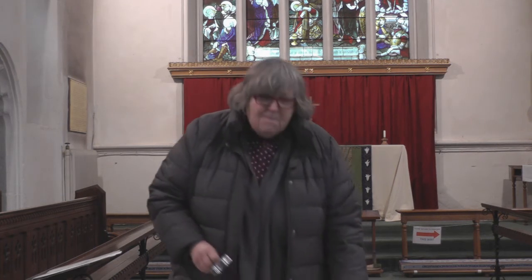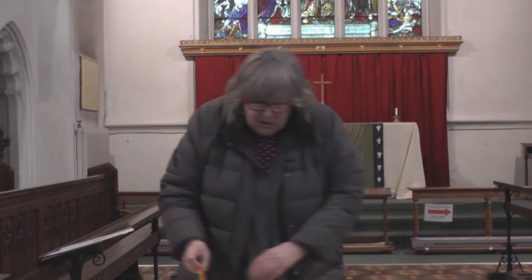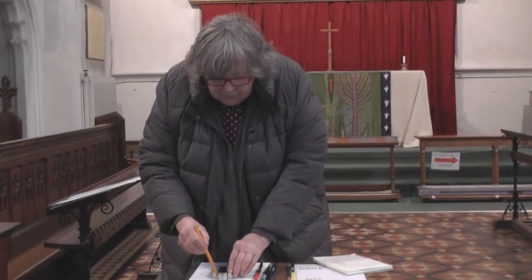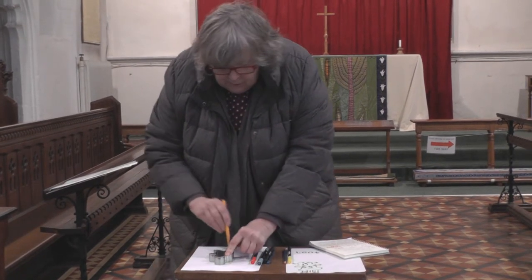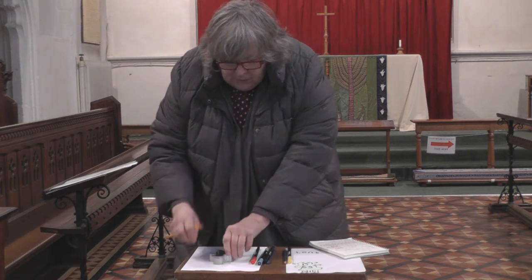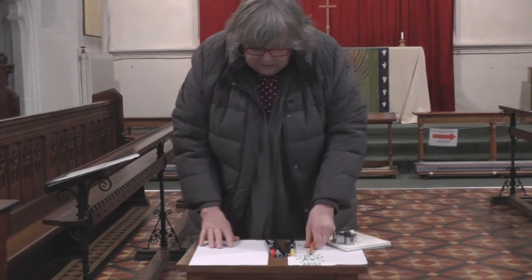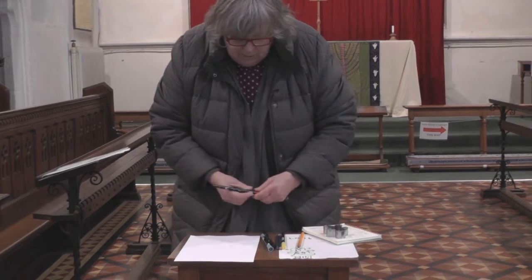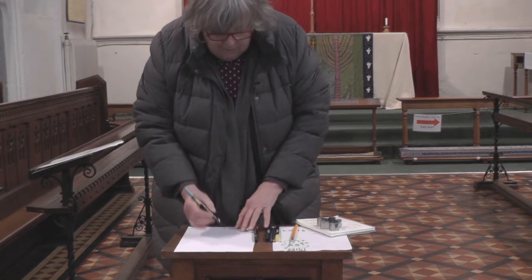Let's think a bit about our feelings — our feelings are really important, especially at this difficult time. I've got a little gingerbread man cutter, but you don't need one at all. I'm going to draw around it to make the shape of a person, and that person is going to be you or me. When I've done that I have a person that you can see there, and we're going to think about our feelings about that person.